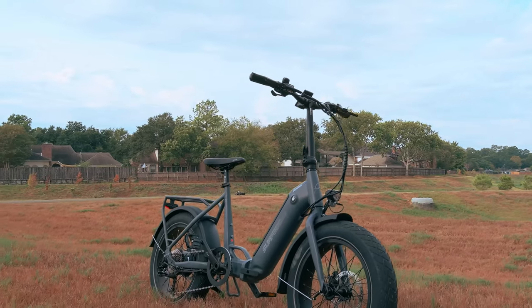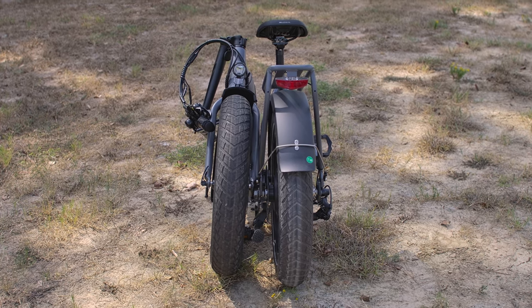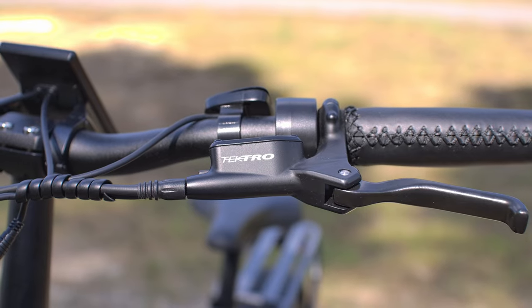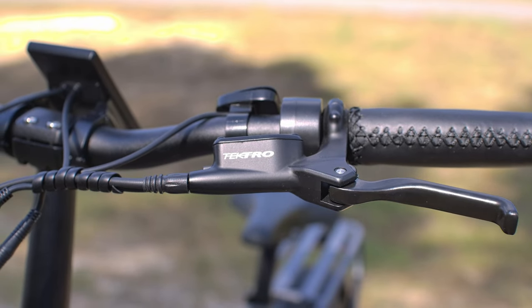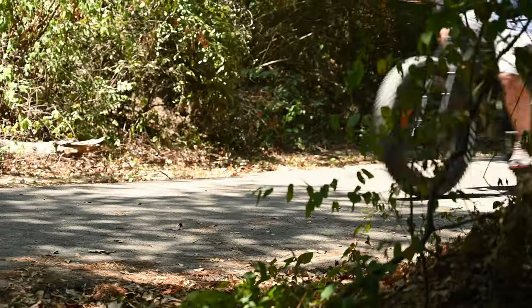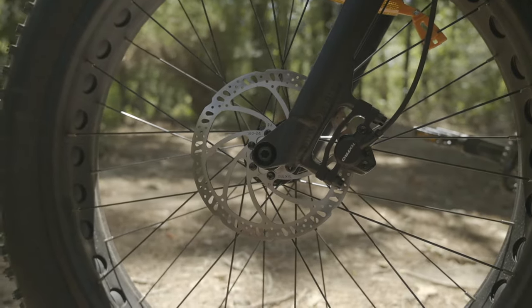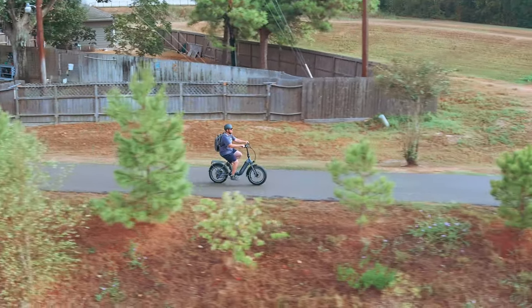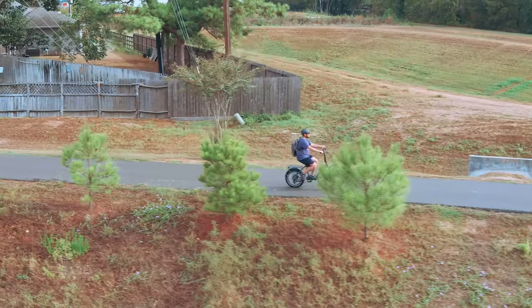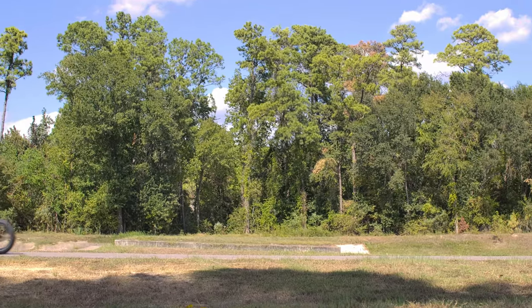The frame is a step-through and it folds. The brakes are Tektro Auriga hydraulic disc brakes — honestly couldn't be happier seeing these on here. We saw those on the Surface 604 Boar Explorer, and even though this is a smaller bike with a different use case, we still have some sweet brakes. The Twist features 20 by 4 inch CST Big Boat tires.